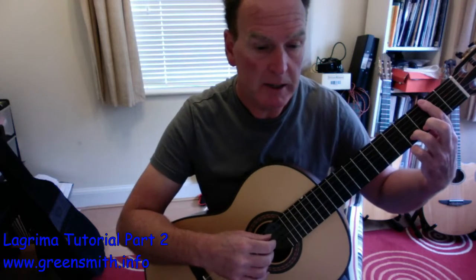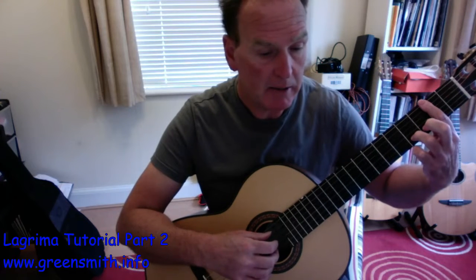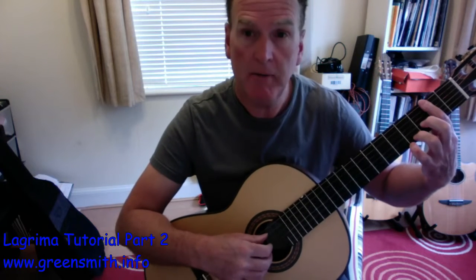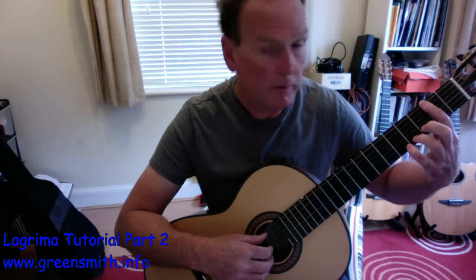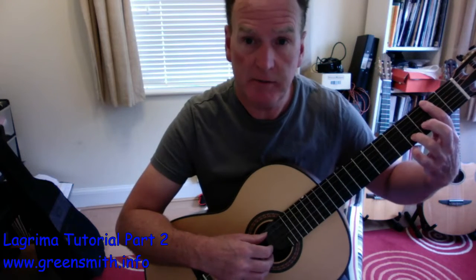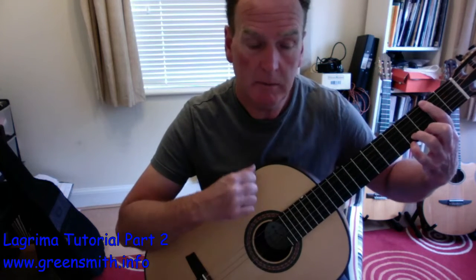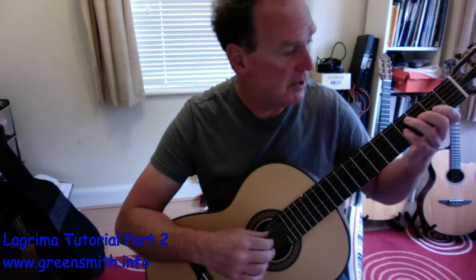For the barre chord — it's at fret 2, Roman numeral II, second position. You want fingers 3 or 4; I prefer finger 3 here because it's two frets away on that D sharp. Make sure you hold the chord where you play that G, and then we've got a nice simple rundown in thirds.